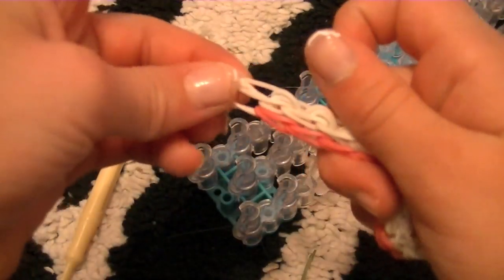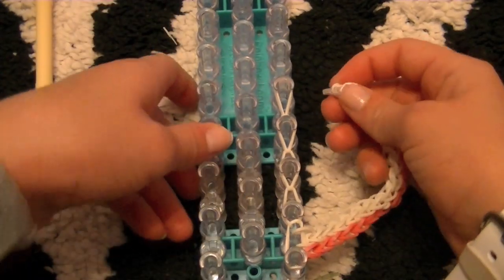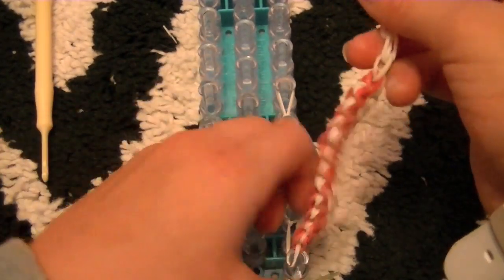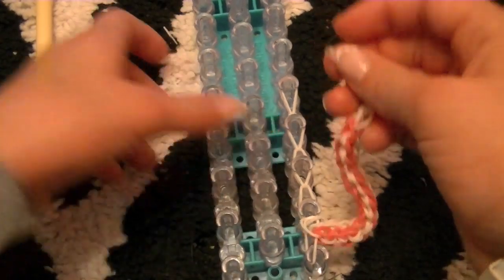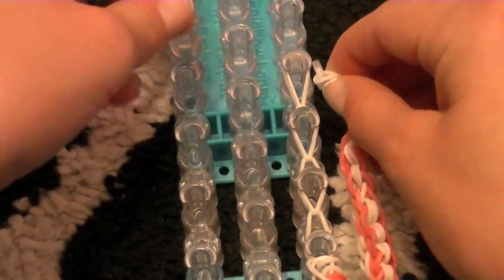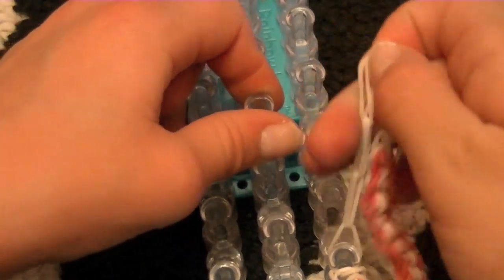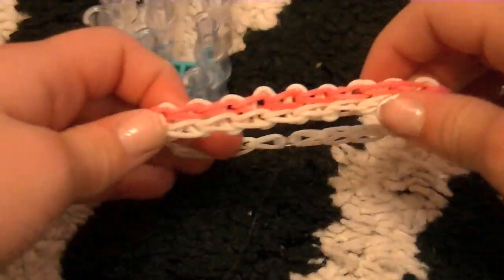Now I'm just going to do the same thing to this side. I finished hooking forward my extension. I make sure it's going straight forward, then I just take the C-clip that's already hooked on and hook it onto my last little loop rubber band. See that? It's even, which I like. And there you have it — a Double Rainbow Loom bracelet.